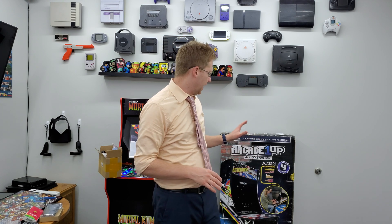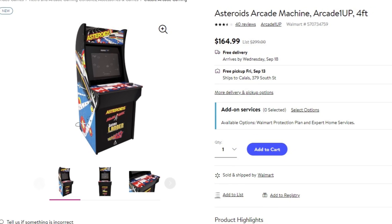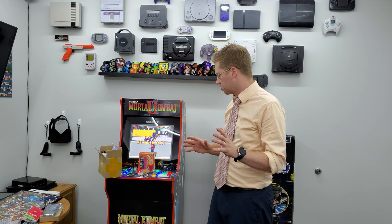The unit we are going to use is the Asteroids unit, and at the time of making this video it is on sale on Walmart.com for only $164.99. That's not all you need though — you need other parts to do these modifications, and I'm going to show you what you need.